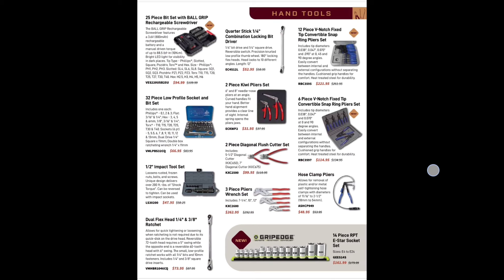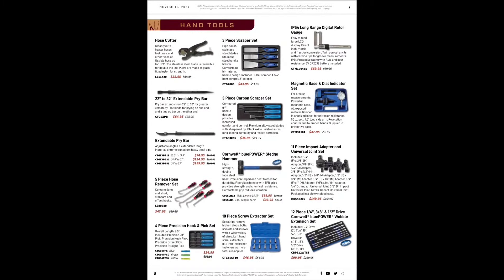We've got the Knipex Kiwi pliers from EasyRed for $31.95, two-piece diagonal flush cutters for $90.99, the Knipex, and more RBRT/RPT grip-edge RPT 14-piece set for $161.99.